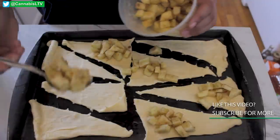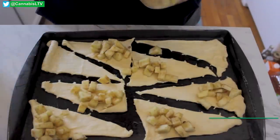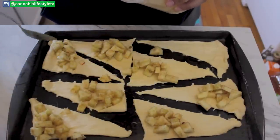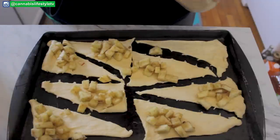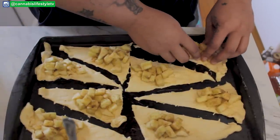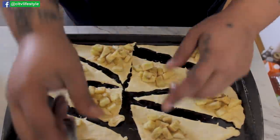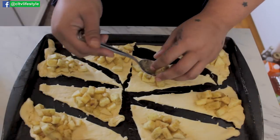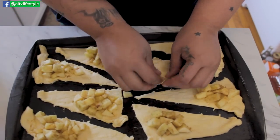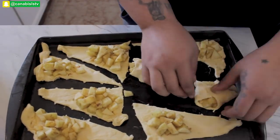Take about a scoop per fat side of your crescent roll. With about three apples you could make two batches of eight pies.